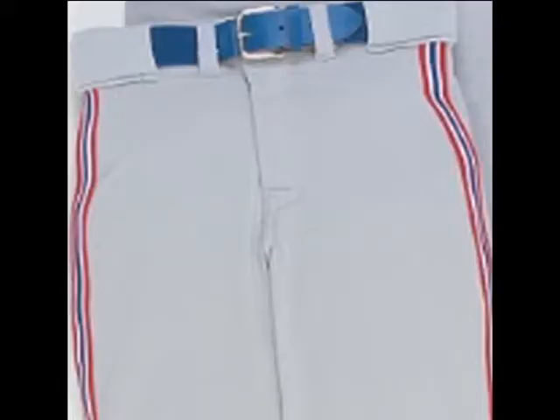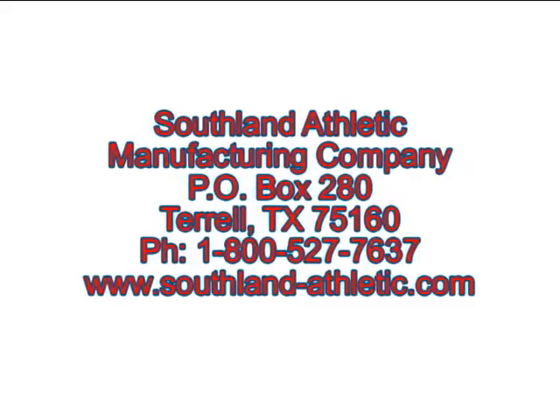All of this has made our baseball uniforms some of the most admired in the industry. If quality, durability and style choice sound like the kinds of things you're looking for in a uniform, you've come to the right place. We're here to fill all your uniform needs. Give us a buzz or catch us online at www.Southland-Athletic.com.